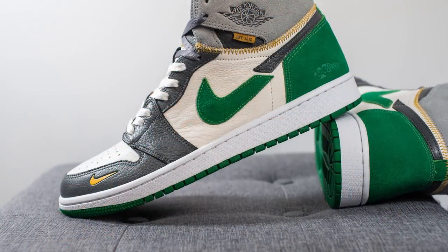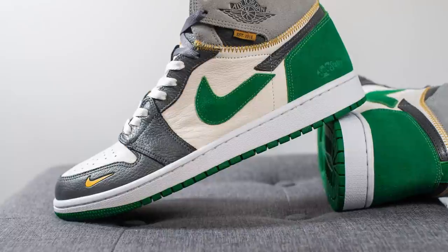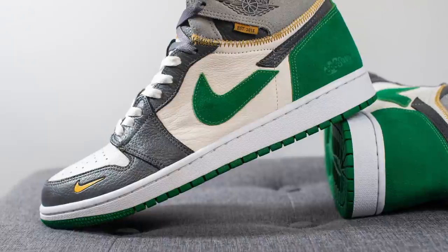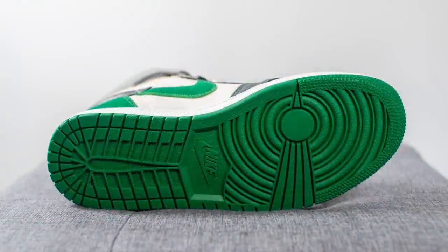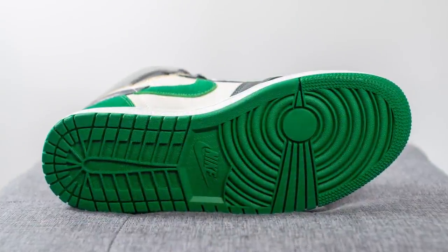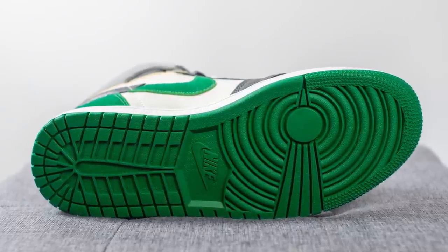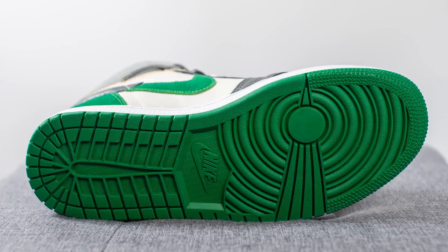Instead of traditional Jordan 1 insoles, they've swapped them out for Upmatic insoles, which in simple terms is very similar to Adidas Boost technology — this gives you added comfort, especially considering the Jordan 1 usually isn't the most comfortable sneaker on the market. The upper of these SS1s sits atop the midsole and outsole of Pine Green Jordan 1 Lows. The midsole is left in white, and flipping the shoe over, we have the classic Jordan 1 outsole entirely done in pine green colored rubber with a circular traction pattern on the forefoot and Nike branding in the center.